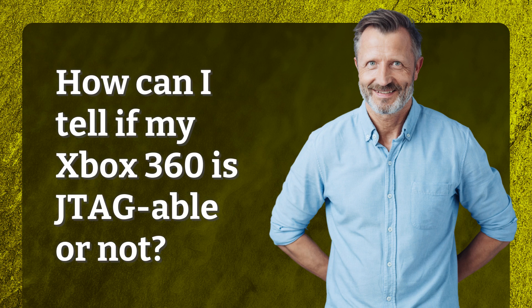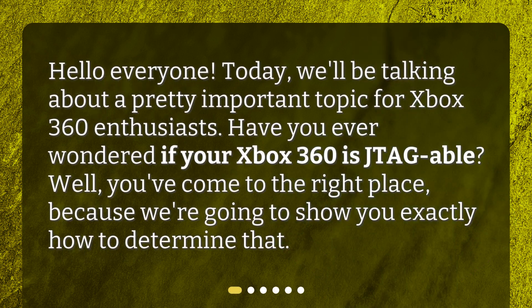How can I tell if my Xbox 360 is JTAG-able or not? Hello everyone. Today we'll be talking about a pretty important topic for Xbox 360 enthusiasts. Have you ever wondered if your Xbox 360 is JTAG-able? Well, you've come to the right place, because we're going to show you exactly how to determine that.